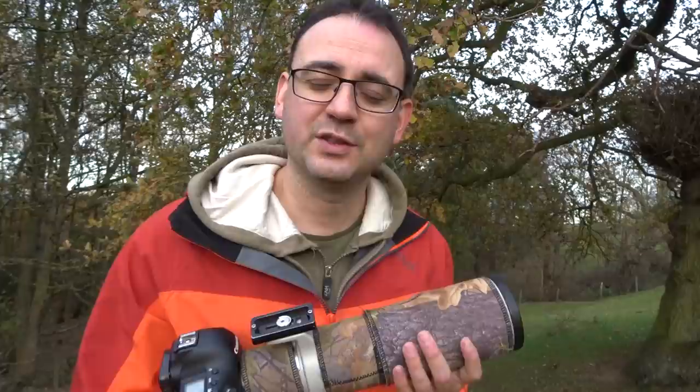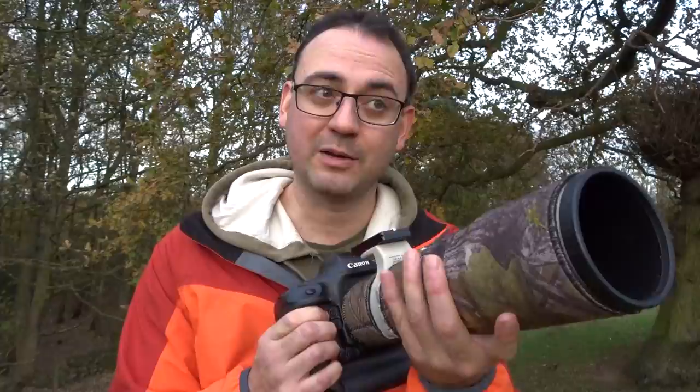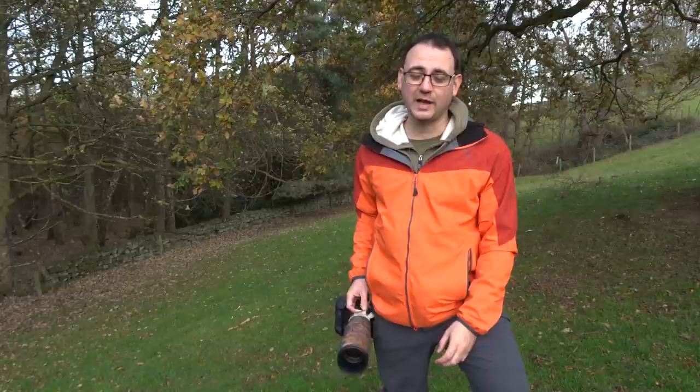Probably the biggest tip I can give you for following birds in flight is to try and follow the movement rather than the actual bird. That might sound a bit strange, but try and get used to the speed and direction the bird is moving in and match that, rather than worrying too much about keeping it in the center of the frame. If you do that — it's a bit of a psychological thing — you'll probably have more success and better images.